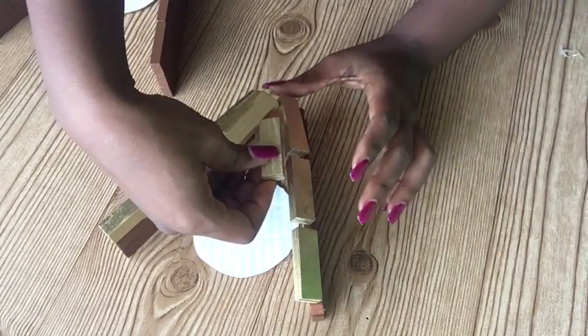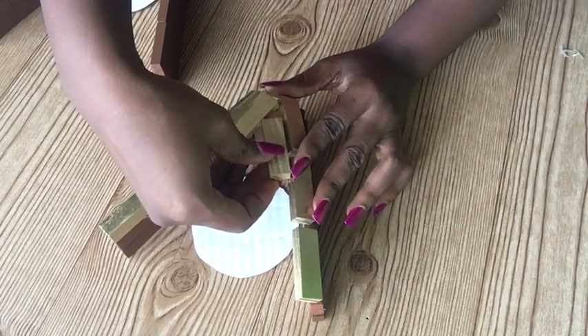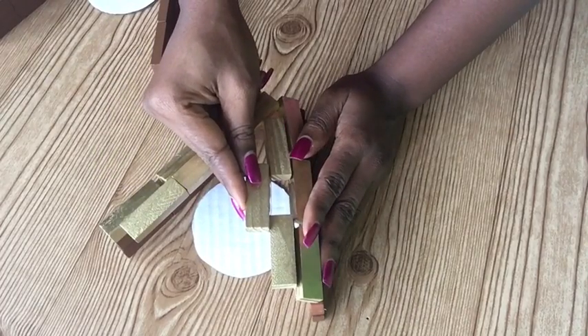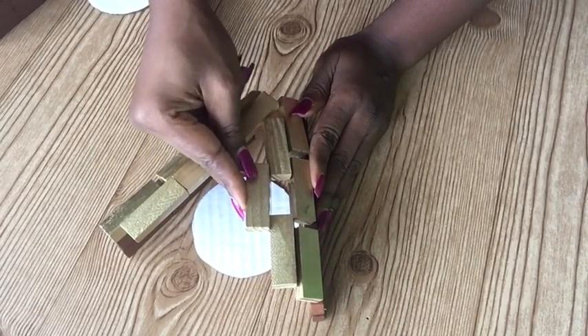Now all I'm doing here is gluing on the remaining blocks, following a certain pattern so that I have openings in the middle for light to reflect from the inside.